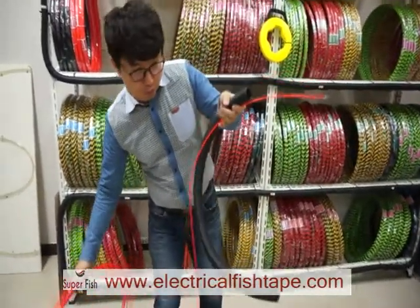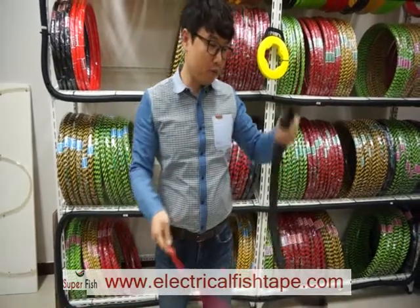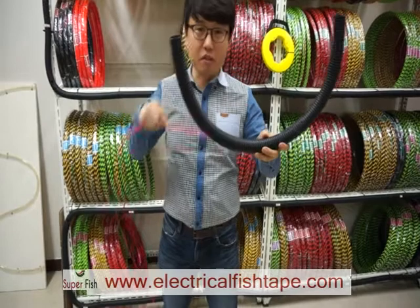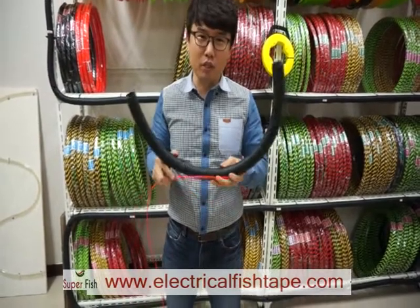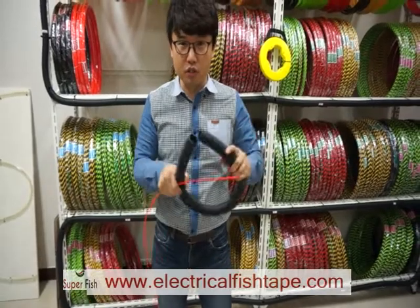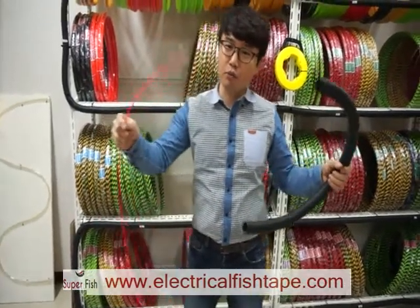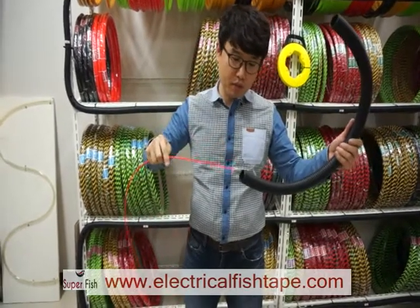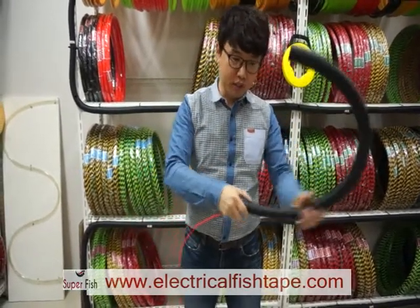First, you prepare this electric pipe. The size is around 80 centimeters to 1 meter — that's around 32 inches to 40 inches. Then push the end head of the fish tape into the pipe like this.